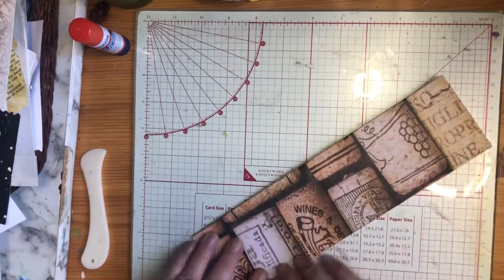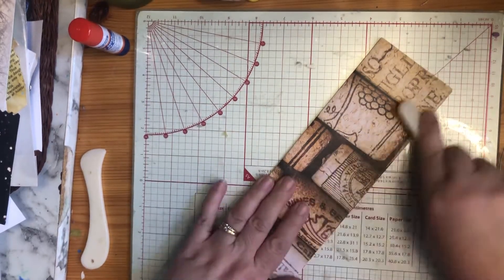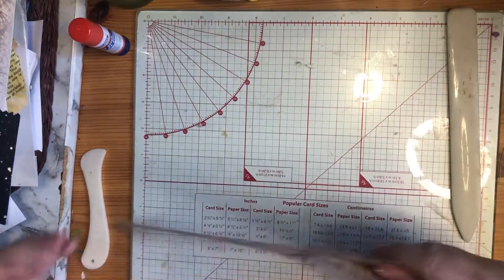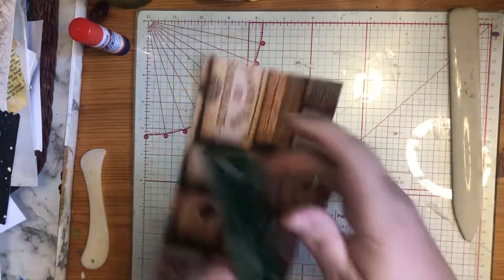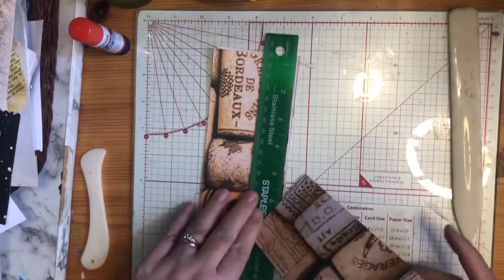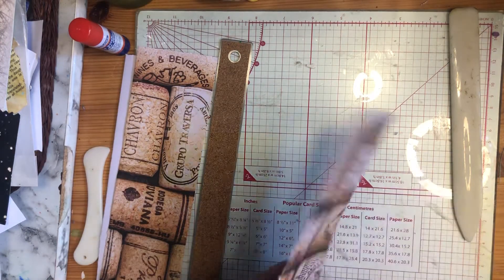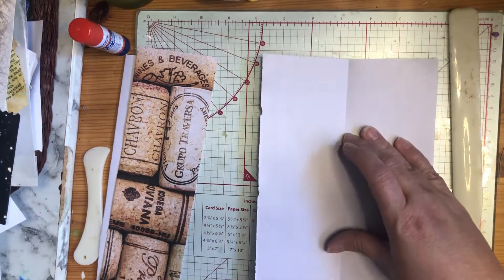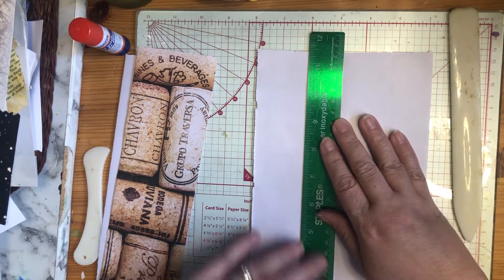Now I'm going to take my bone folder. These bone folders are super, super handy to have around because they really make the edges crisp. They're also really good for getting glue smeared properly. So I've got it folded in half and in half again, so now I've got my four strips. Easy peasy — I put my ruler down here and I just tear. I do tend to like to tear partly because it gives it a rougher, more aged look, but also if I were to cut it, even if there's a line there to follow, I tend to cut it crookedly. So it's a lot easier to just tear with my ruler, especially a metal ruler because it tends to have a bit of a sharp edge.